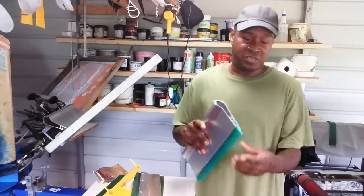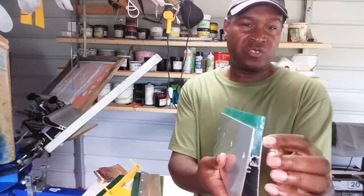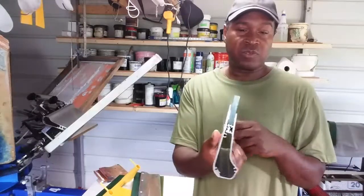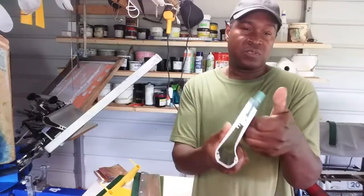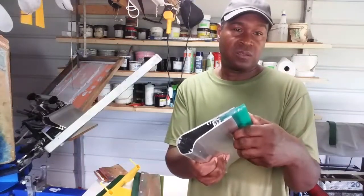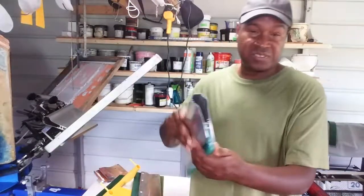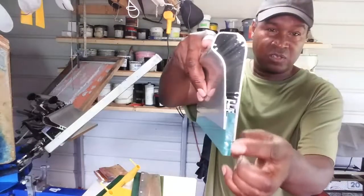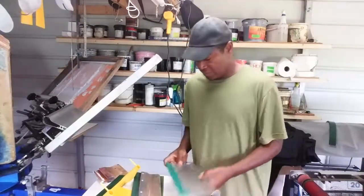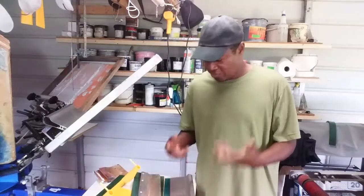The higher the durometer, the less flex the blade has when you print. Some squeegees have a lower ridge on one side and a higher one on the other — you can flip it to reduce or increase the effective durometer. If you have a 70 durometer, you can flip it and go to about a 75, because the longer side gives less flex and the shorter side gives more flex.